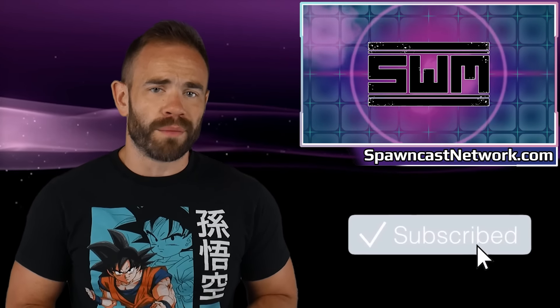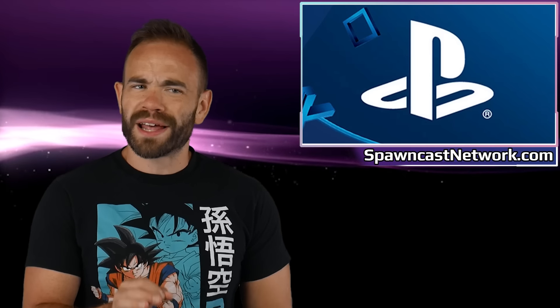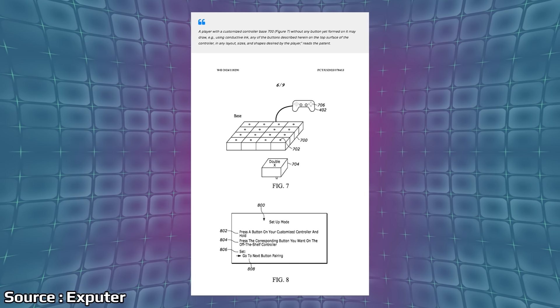This controversy has to do with a certain release they announced and of course the pricing. If you guys enjoy this video make sure you hit that like button — it helps out a ton — and if you're new to the Spawnwave channel make sure you subscribe down below. Members for the channel do get Newswave early; if you'd like to learn more click the join button below. We're going to start today with a patent from Sony that outlines an interesting idea, posted up over on Xputer.